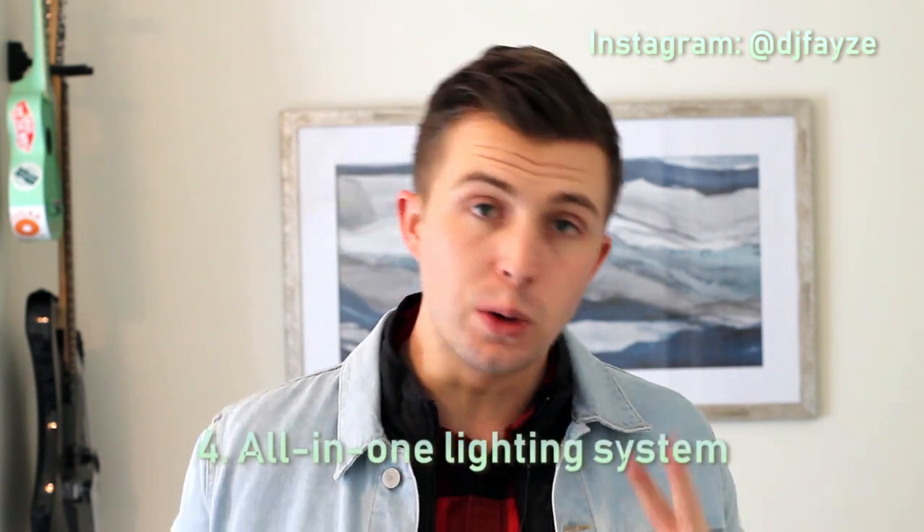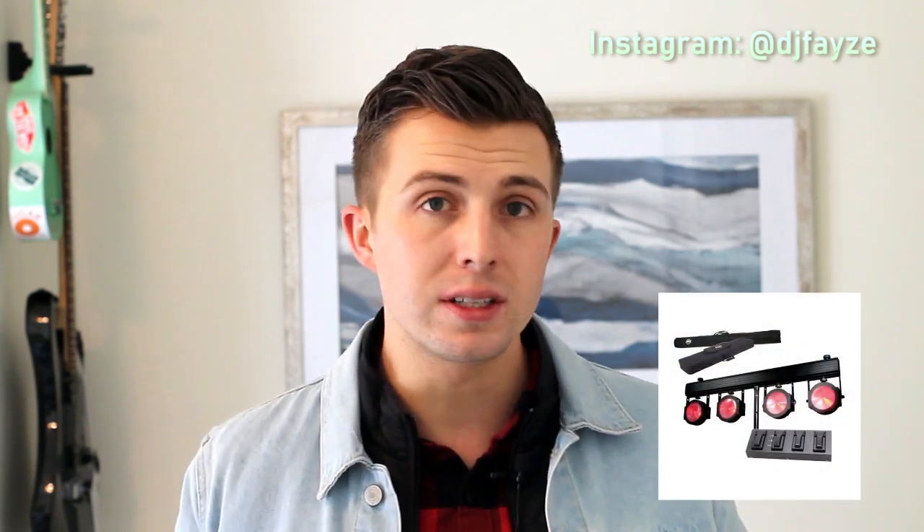Number four is an all-in-one lighting system. I'm a guy that loves lighting — I actually wrote two books on lighting for mobile DJs — but there are a lot of events where the client doesn't want to pay for lighting or the situation doesn't really need a big trussing system that's DMX controlled. For those situations, instead of hauling around a T-bar and wash lighting or effects lights, I recommend an all-in-one lighting system.